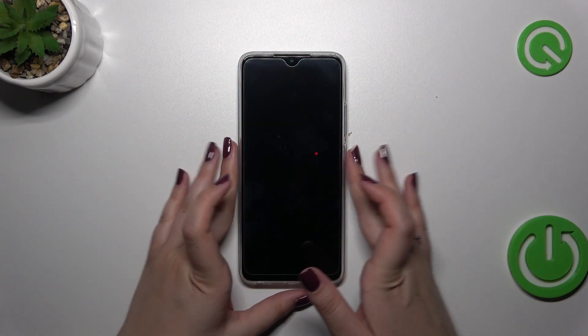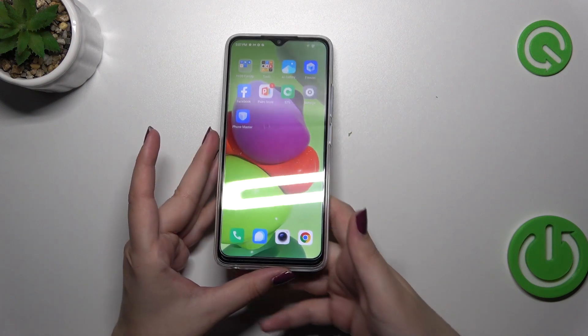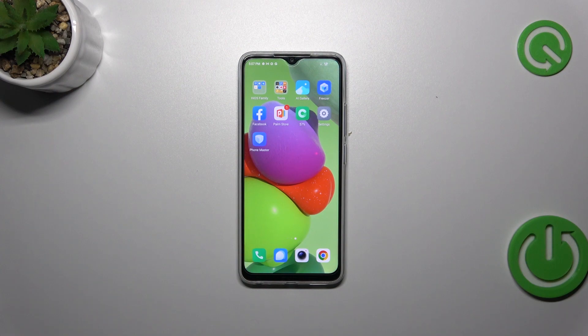Let me lock the device and check if it's working. Let me put my finger on the sensor, and as you can see the device is immediately unlocked, which simply means we successfully added the fingerprint to it.